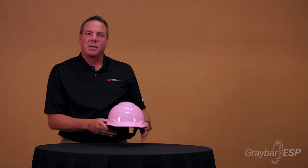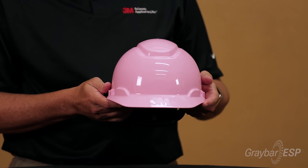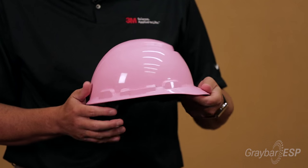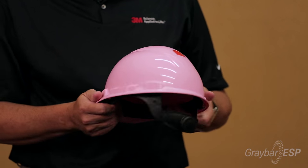These hardhats are available in many different colors. You can also get custom logos — front, back, or center — whatever you would like. We also offer reflective strips that can be added to the front, back, and sides to really get you noticed out in the field.